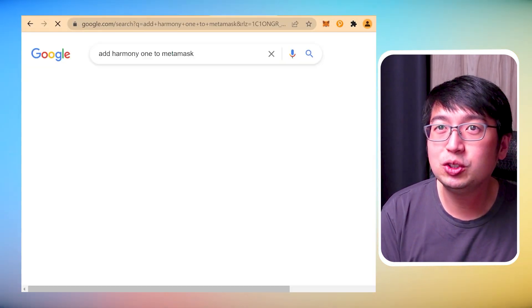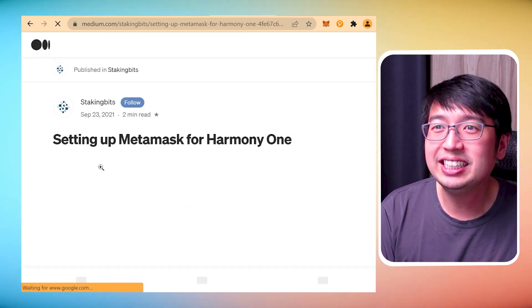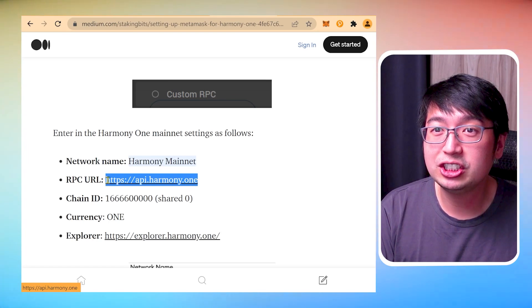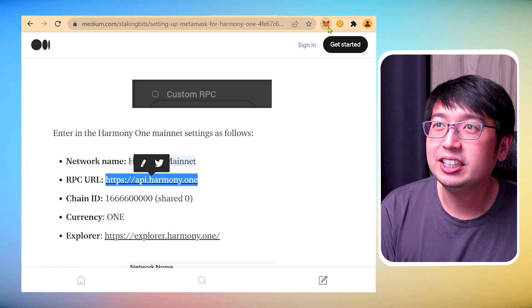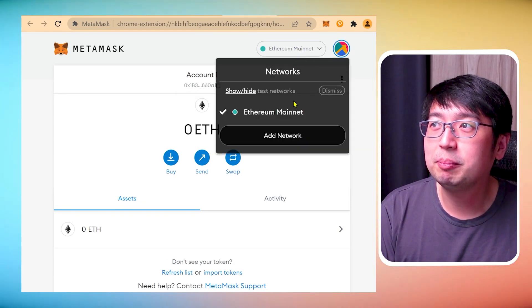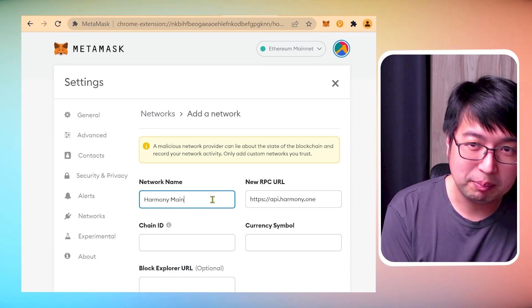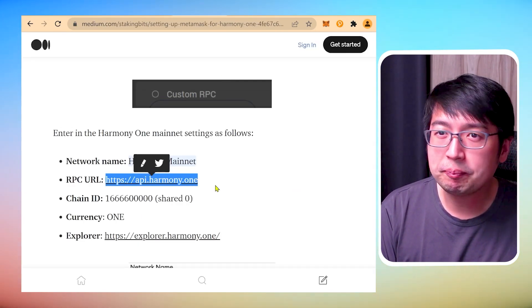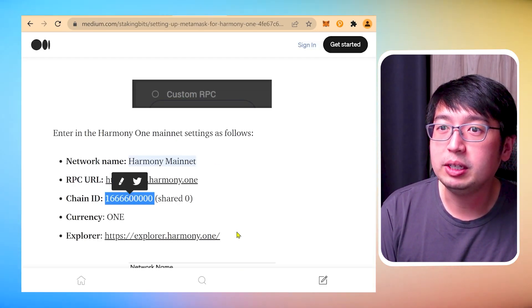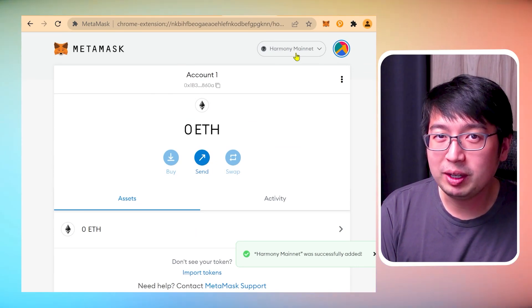Before we withdraw those coins we need to set up MetaMask. We're going to Google 'add Harmony One to MetaMask'. We go to the second result — StakingBits — which gives us several RPCs and a domain. It says 'shard 0' — that's like a server on Harmony. We expand the view and click 'add network'. The name is whatever you want — we'll call it Harmony Mainnet. Then we put in the RPC URL, Chain ID, shard 0, currency symbol ONE, and add the block explorer URL. Hit save and now we have the Harmony Mainnet on our MetaMask.